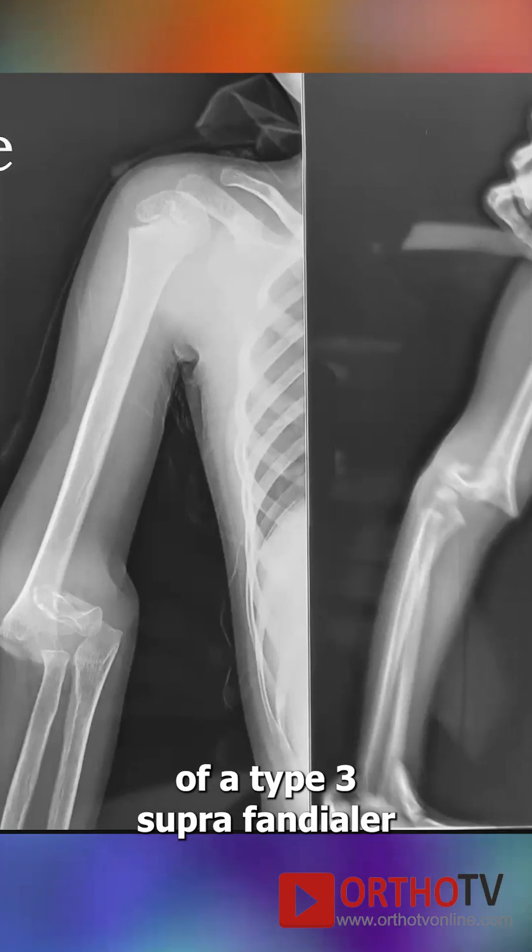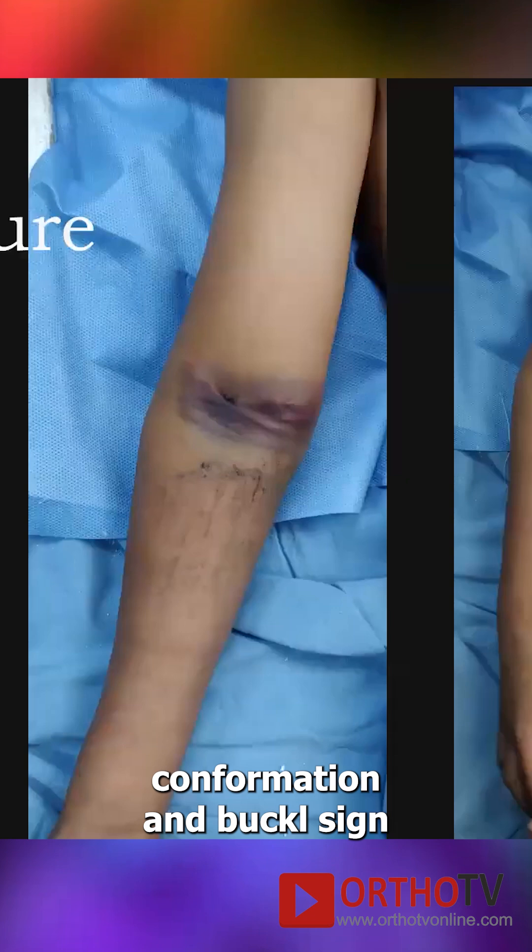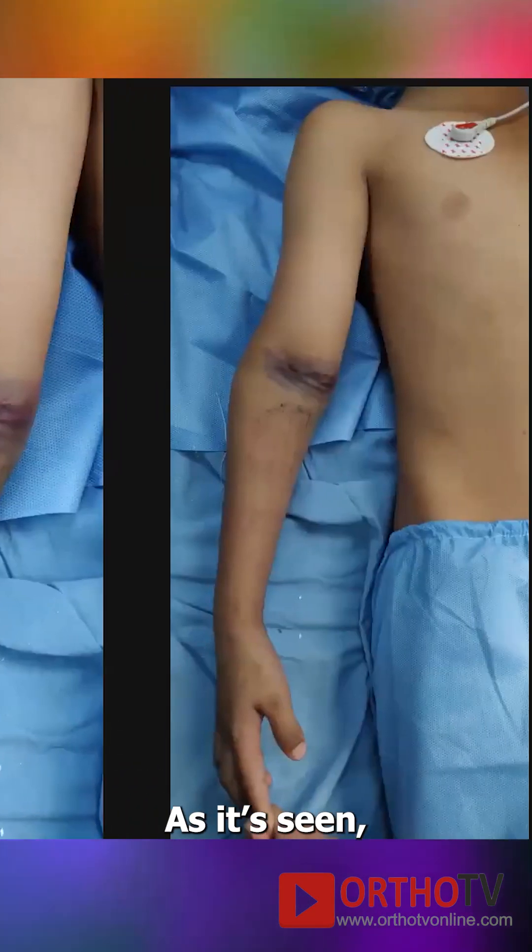This is a pre-operative radiograph of a type 3 supracondylar fracture with a brachialis perforation and a pucker sign. That's the ecchymosis as it is seen.